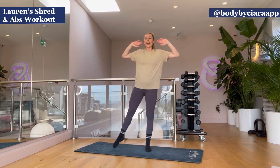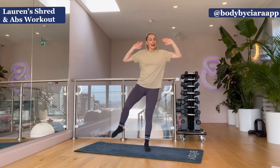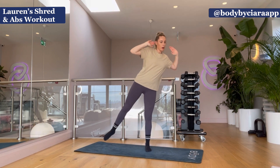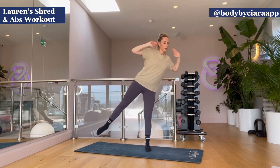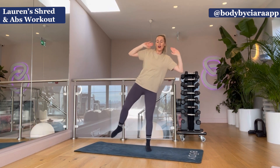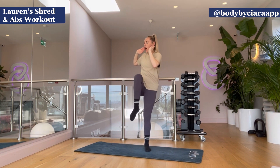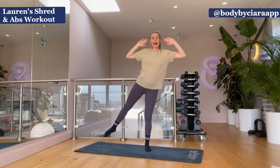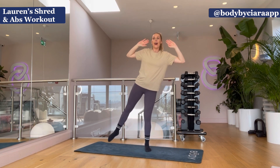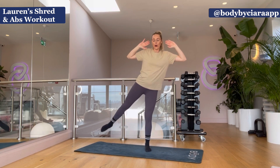Three, two, one — let's go. Twist, extend, twist, extend — eight, seven, six, five, four, well done, three, two, hold on, one. Hold it out — ten, nine, more in, six, seven, go tall, six, five, four, three, two, and one. Well done, come here.